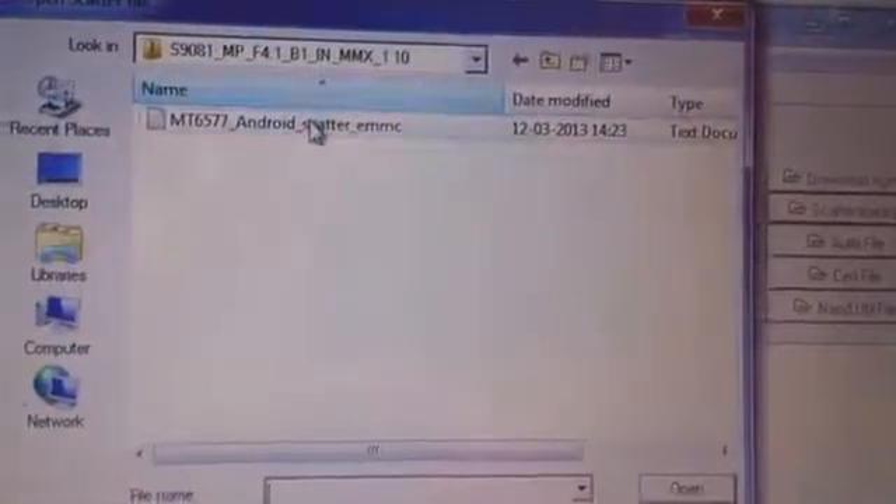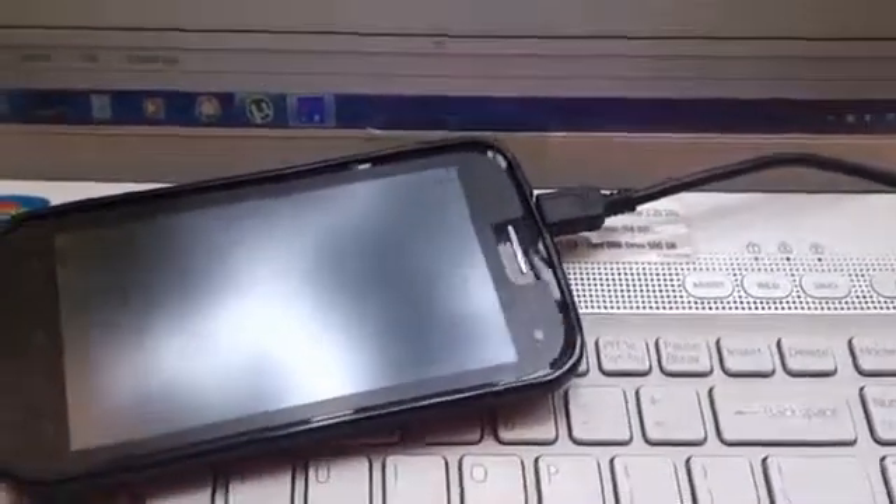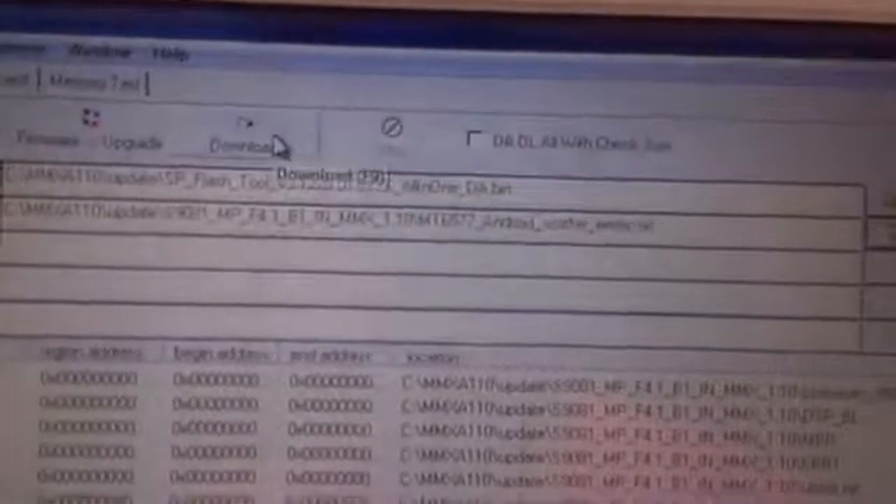In the flash tool, go to Scatter Loading and select the particular file, then click Open. Now switch off the mobile phone after enabling USB Debugging, connect it to the laptop with the USB cable, and click the Download button.